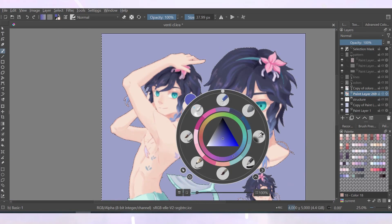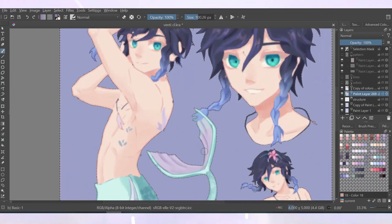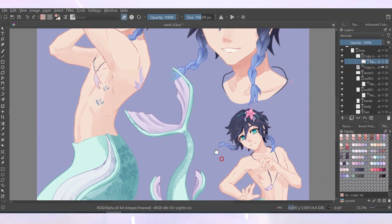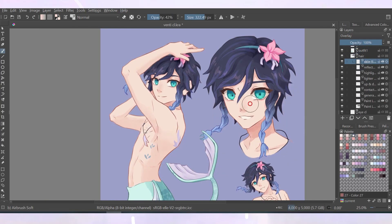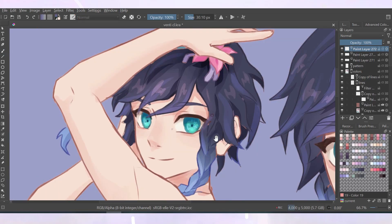I also portrayed the nose similarly to what I mentioned for Zhao, which I changed up after I finished recording the process when exporting the images. I tend to mostly make adjustments to the face as well as some of the fishtails or body parts, and you'll see these changes in the end when I show the finished illustrations.